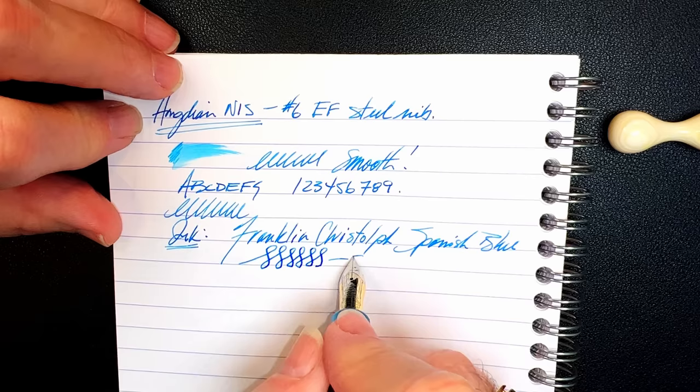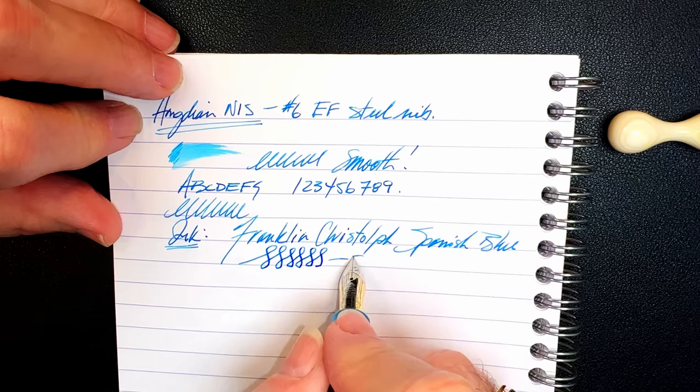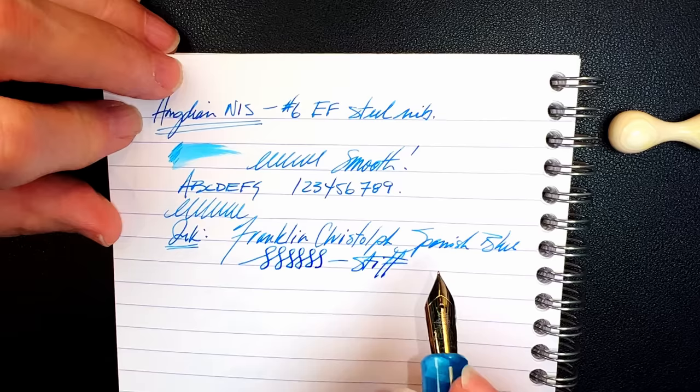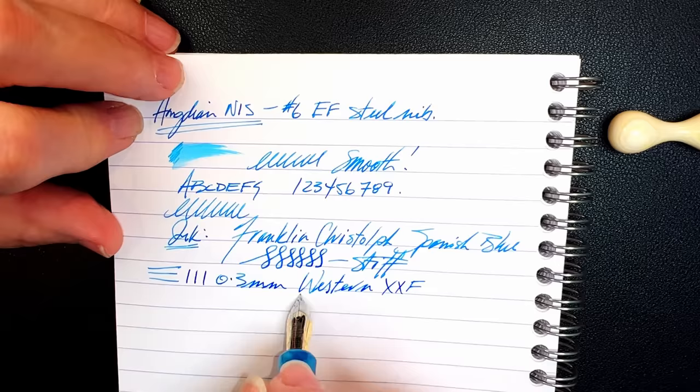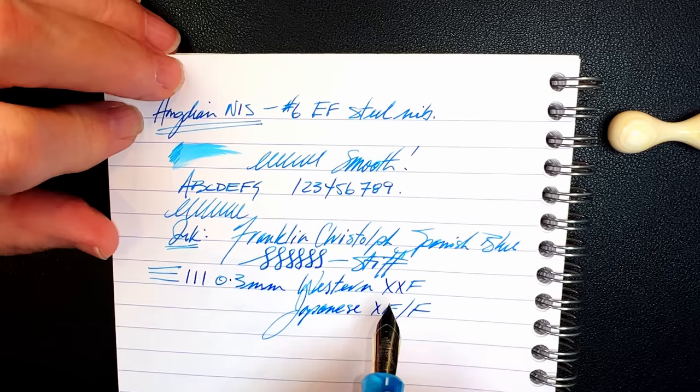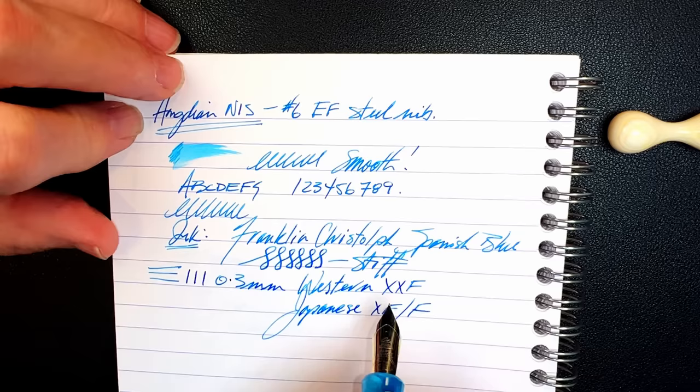As to line variation — this is a Chinese steel extra fine nib and it's not giving me any bounce at all, very stiff. I didn't expect it to be anything other than that, so you won't get any line variation from it. But the nib makes a 0.3 millimeter line, which makes it a western extra-extra-extra fine or a Japanese extra fine — 'too fine' on my Richard Bender line width chart, which you can find linked in the description.